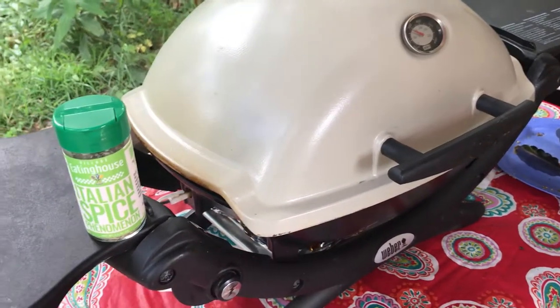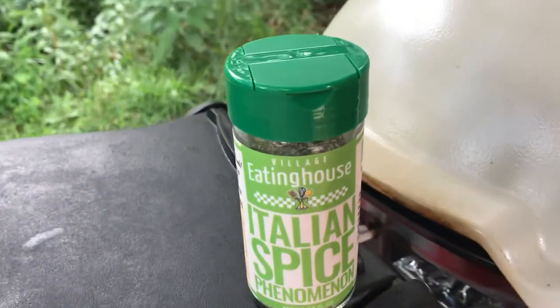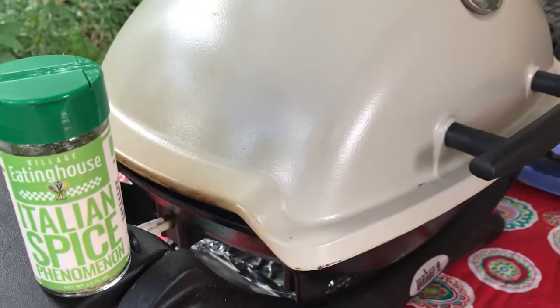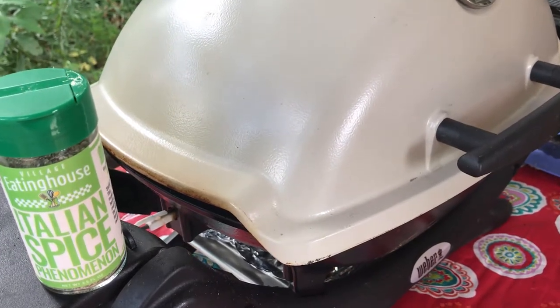We should have a great salad with our pork loin and potatoes, and again we featured this recipe with our Village Eating House Italian Spice Phenomenon — great for grilling. You can make a marinade out of it if you like, but we love it right on straight on. Enjoy!